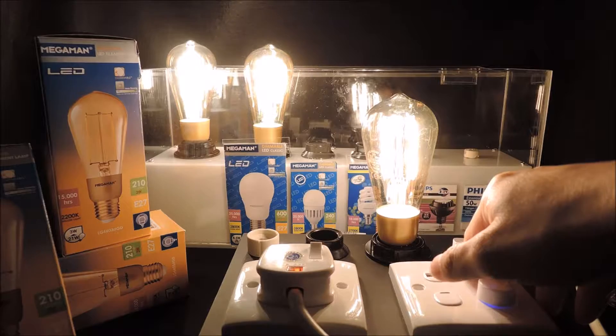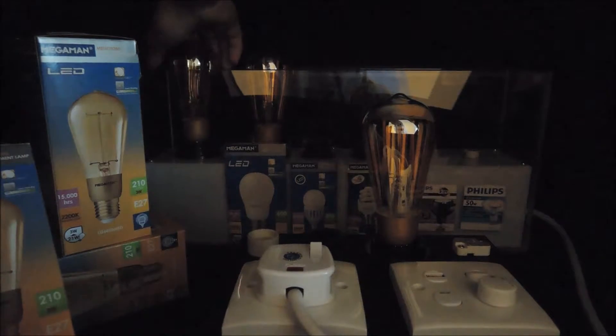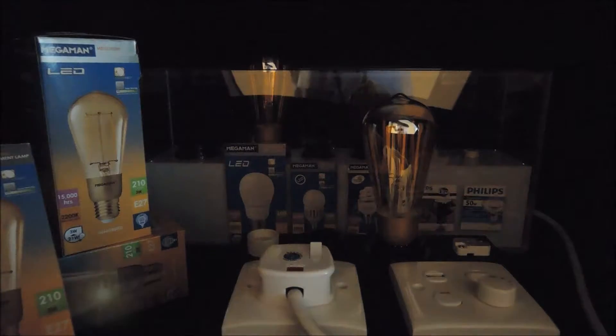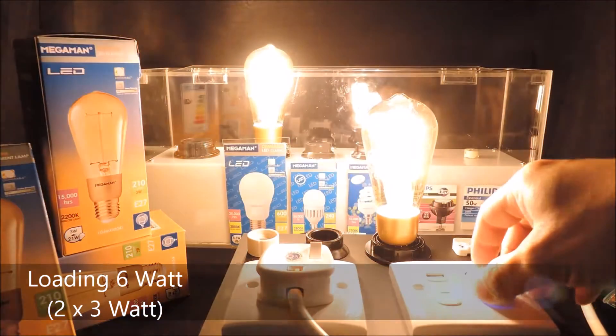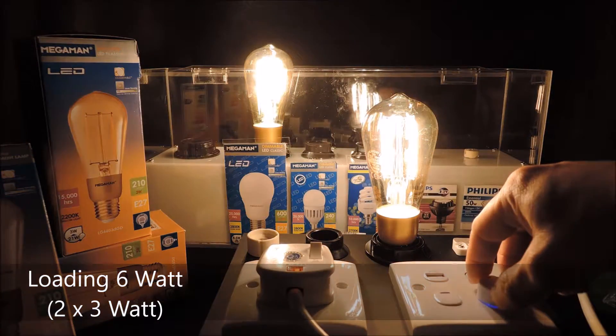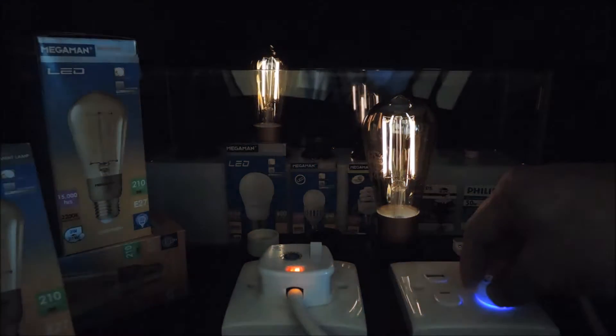Now we will change the number of lamps to 2 and watch the consistency in dimming performance. Again, very similar result as we expected.